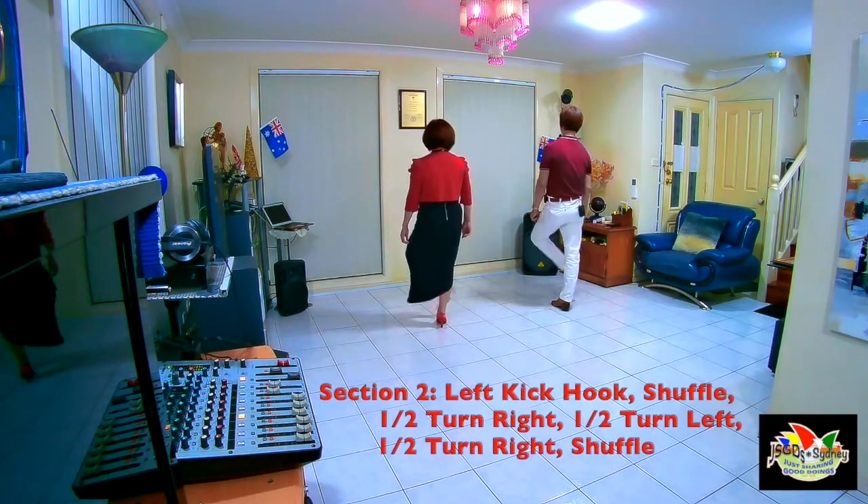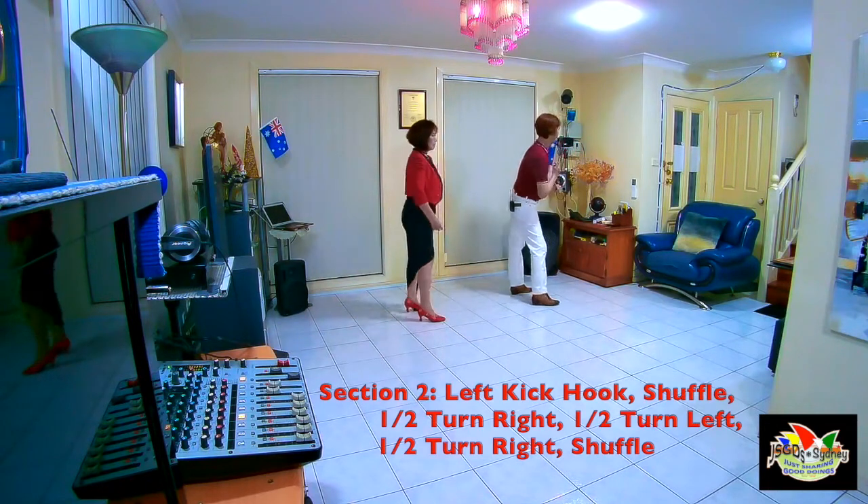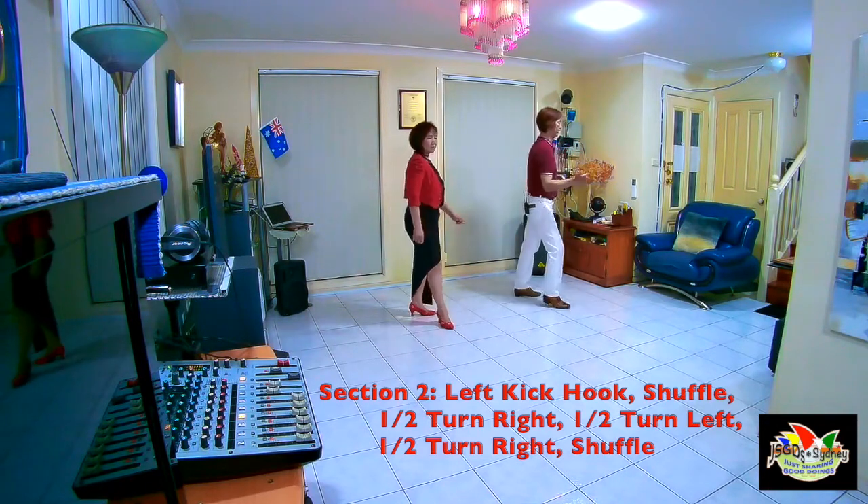Section 2 is 1, 2, 3 and 4, 5, 6, 7 and 8.